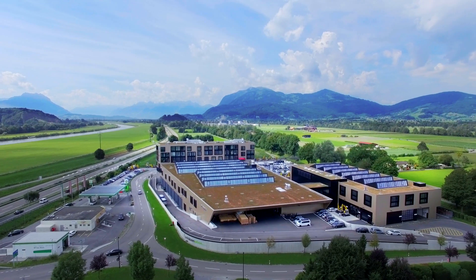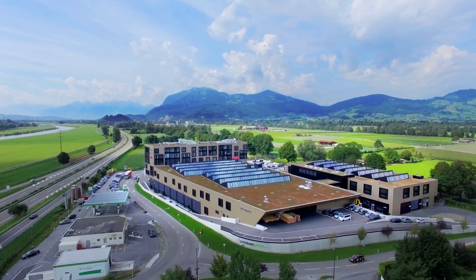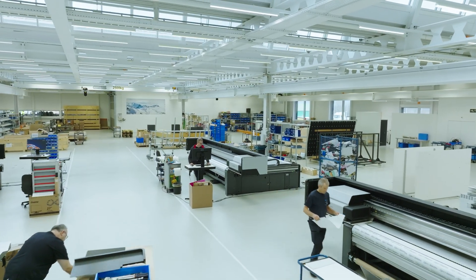Like all our products, the Generation 5 Flatbed range has been developed and manufactured here at our Swiss Headquarters. 100% Swiss-made — reliability and longevity perfectly combined.